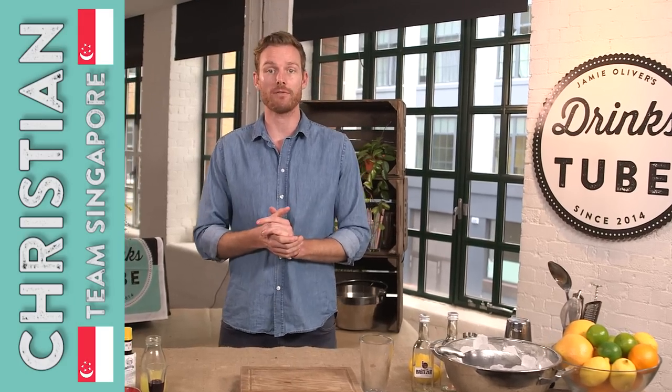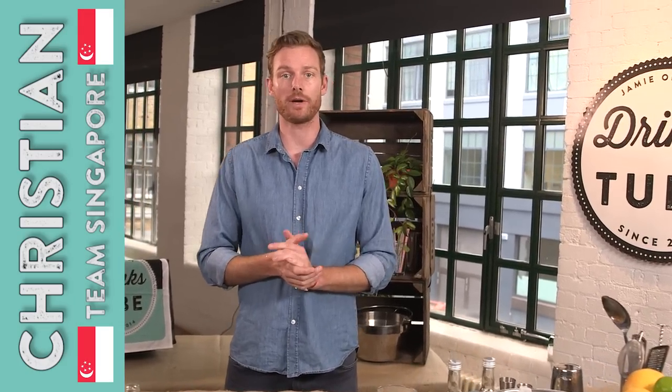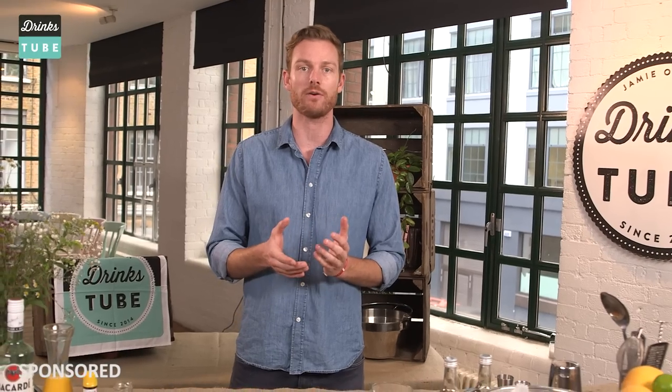Hi guys, my name is Christian, I'm part of the Singapore team in the 24-hour bar build, where international teams of bartenders came together to build brand new bar concepts within 24 hours. If you want to know more about exactly what that was, click up here to see four brilliant bartenders from around the globe explaining and mixing four very different drinks along the way.